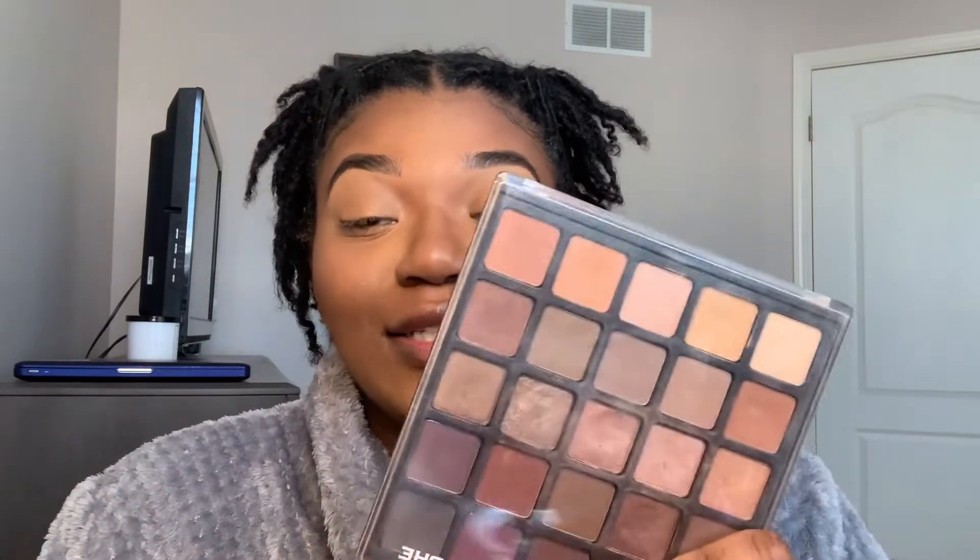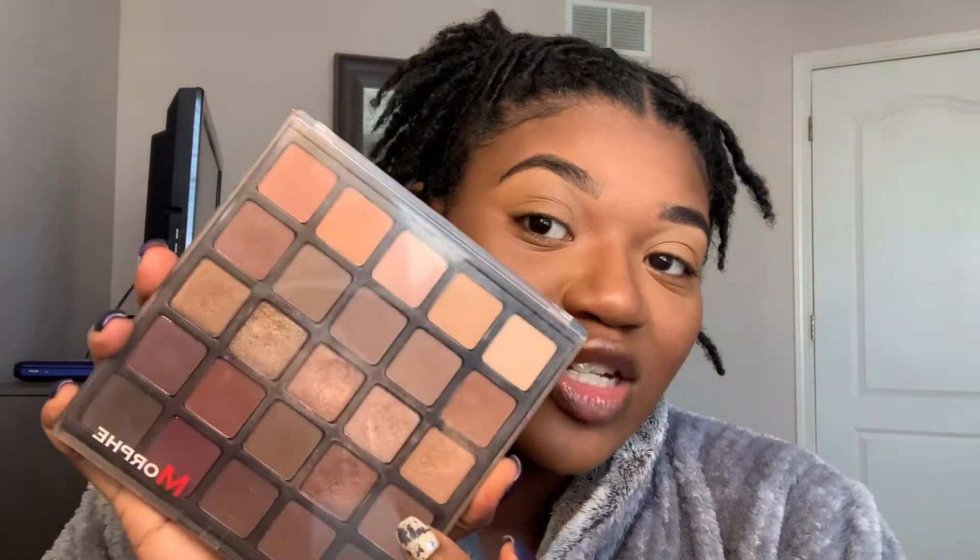Now we are going to do eyeshadow, and I am going to be using this palette and this palette only. This is one of my first palettes — one of my first Morphe palettes — it is the 25B. If you don't have this palette, that's perfectly fine; I don't even know if they still make it. Something simple that just has natural tones is going to be good for beginners.